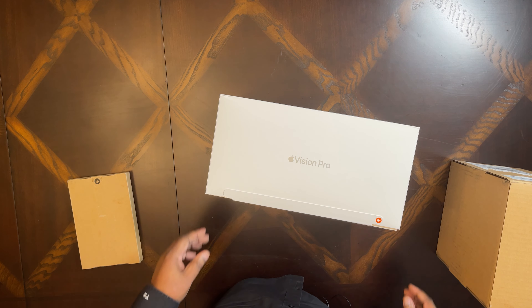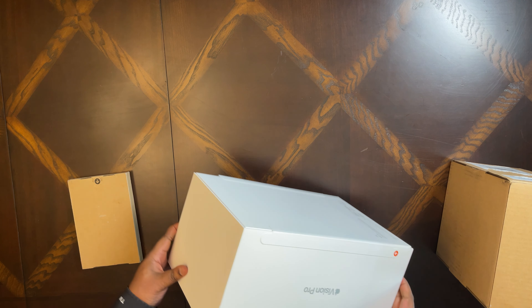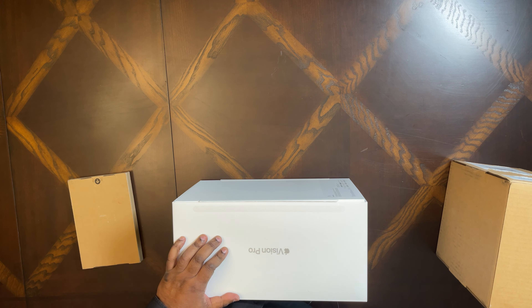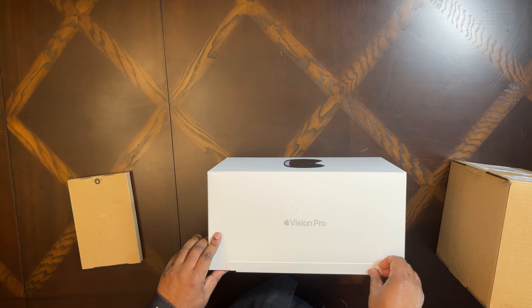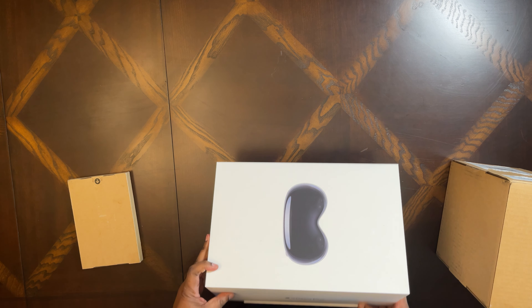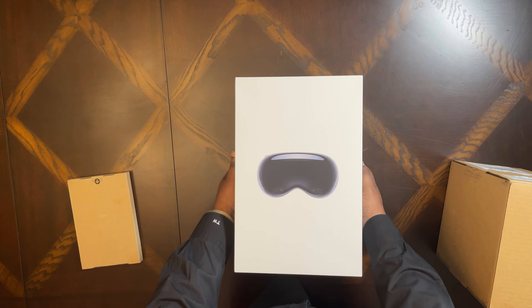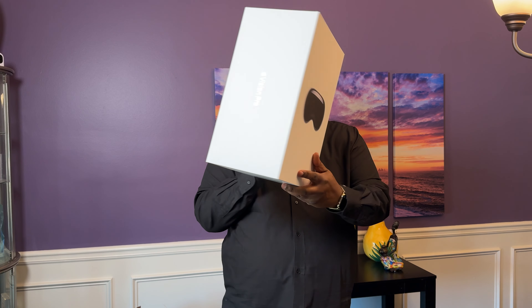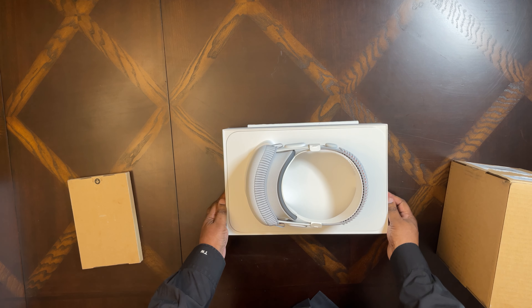All right, without further ado let's dive in. First I'm going to rip this first tab off, and we'll slide it out. Some say it's about the size of almost two HomePod boxes — if you have a HomePod you know what that is. To me it looks a little bit smaller than that, but certainly there's a lot of heft to it.